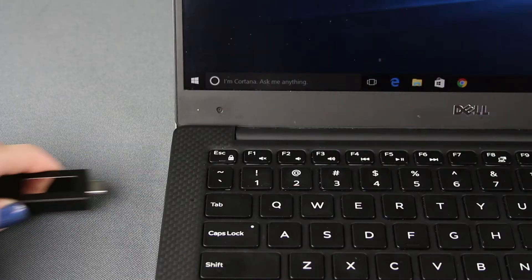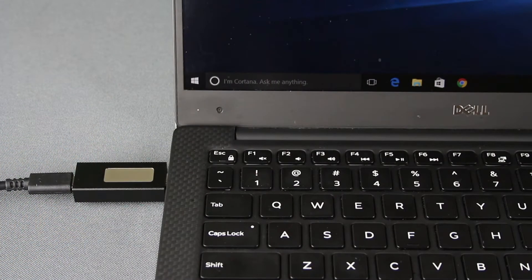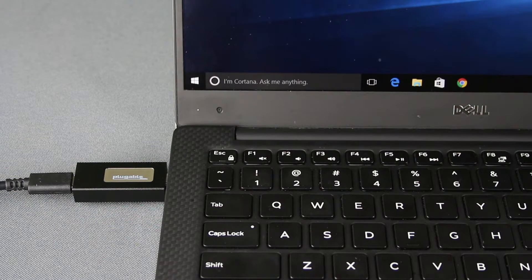While using the USB-C meter, the arrow displayed on the screen will change direction, pointing in which direction the current is flowing. If you see a straight line, it means that there is not enough current flowing in either direction to meter.